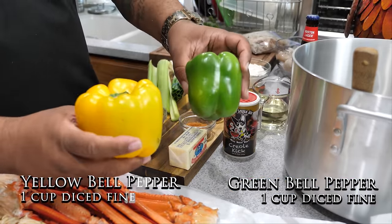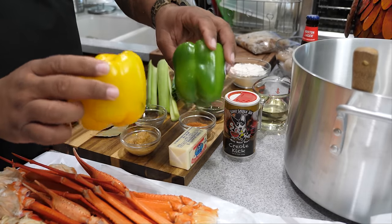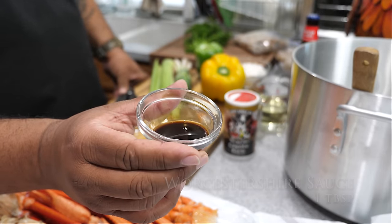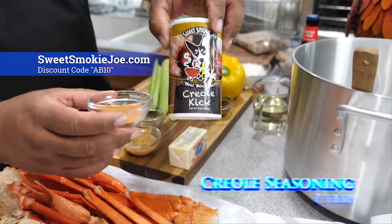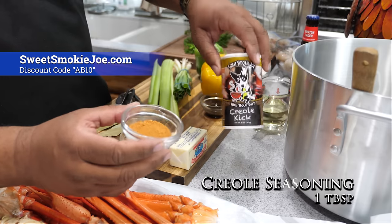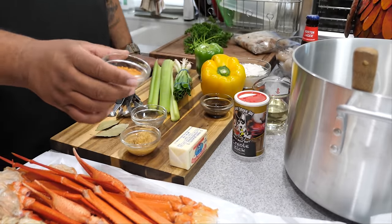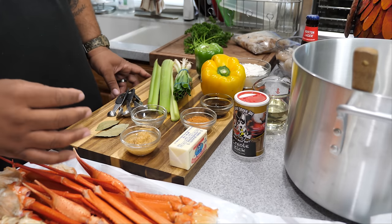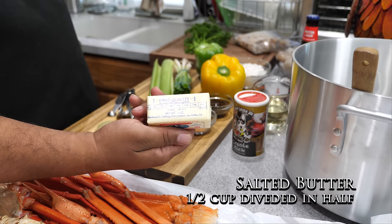We got both bell peppers - a yellow and a green - and we're gonna dice these on the fine side. Here's everybody's favorite, the Worcestershire sauce. And you should have known automatically I'm gonna have that creole seasoning kit. You guys can use whatever type of creole or Cajun seasoning you like. There's a 10% discount if you use code AB10. We also got a half cup of salted butter.